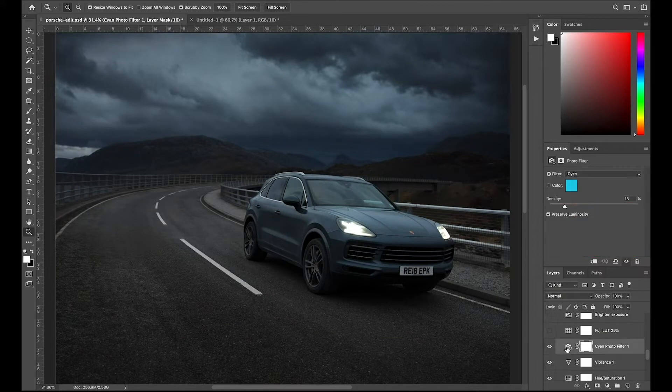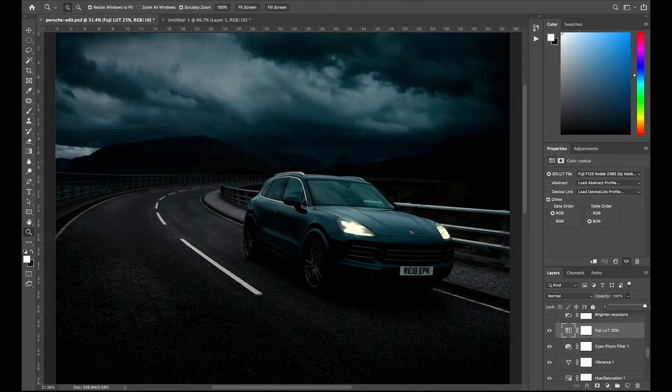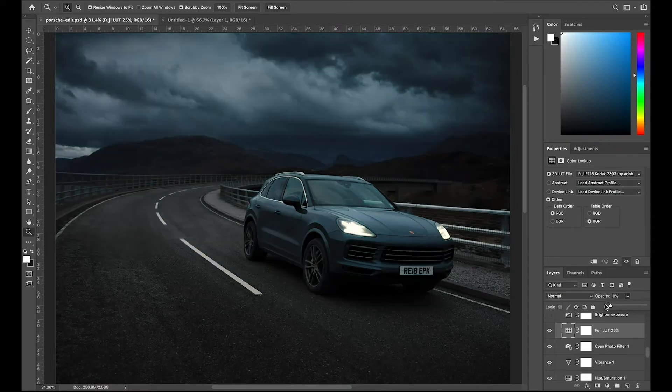Next I've used a photo filter — this one is cyan, but I've brought the density down to only 18% because I don't want a huge cyan tone. I just want to bring a bit of that colour into the clouds and sky, and I think that gives it a nice additional look. Next I've added a LUT — a lookup table. I've used one of the Fuji ones that comes as standard in Photoshop, but I've made sure to use it sensitively. At max it's very dark, dingy, and contrasty, but taking it from 0 up to 25% gives it a nice overall look, though it is a little too dark.